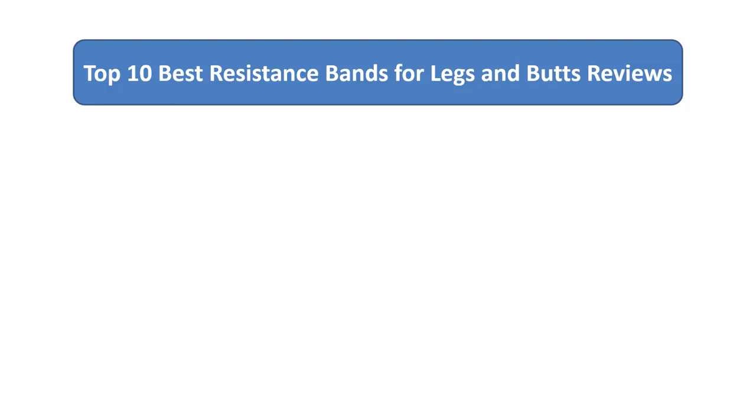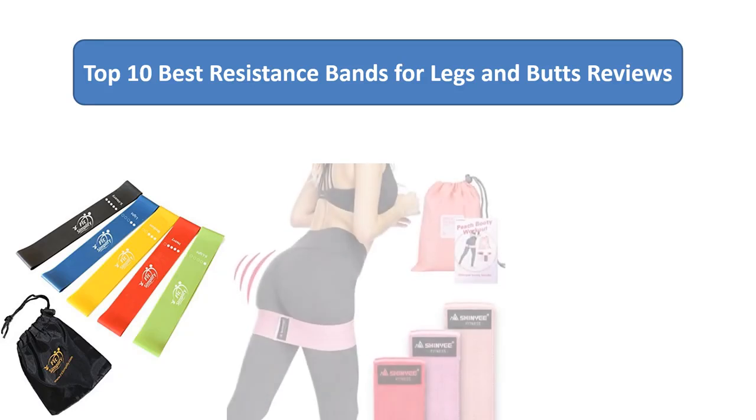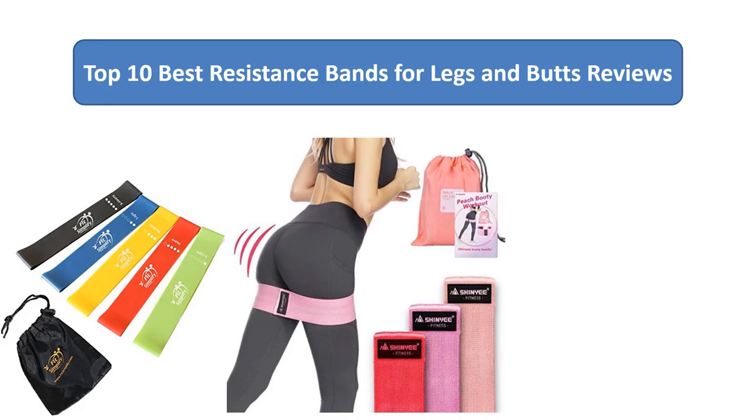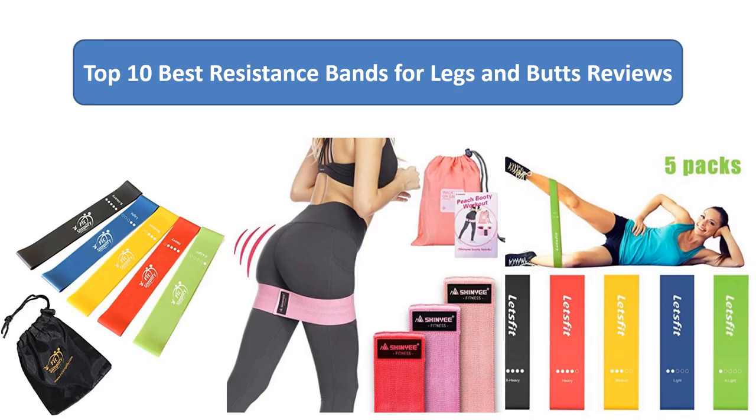We analyzed consumer reviews to find the top rated resistance bands for legs and butts on Amazon. Find out which product scored highest — I am going to review the top 10 best resistance bands for legs and butts on the market.